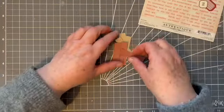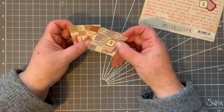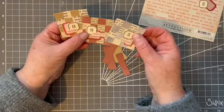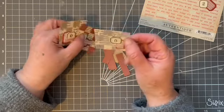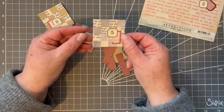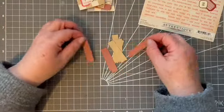The only thing we have to decide is which way. This doesn't matter because there's no writing, but I quite liked my writing to be the right way up. So I have to put the writing as the vertical ones because the writing's across the way. But for this it doesn't matter.